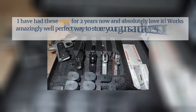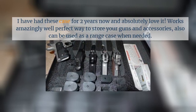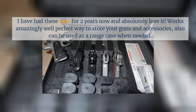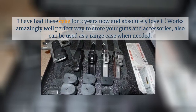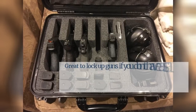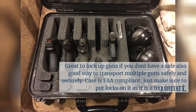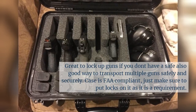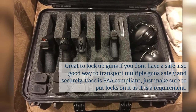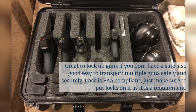I have had this case for two years now and absolutely love it. It works amazingly well — a perfect way to store your guns and accessories, and can also be used as a range case when needed. Great for locking up guns if you don't have a safe, and a good way to transport multiple guns safely and securely. The case is FAA compliant — just make sure to put locks on it, as it is a requirement.